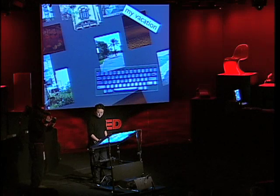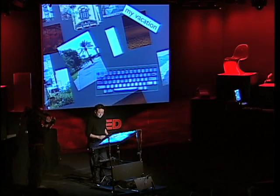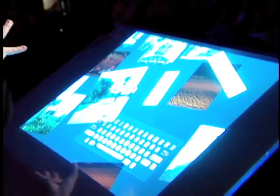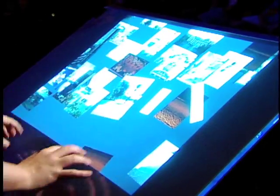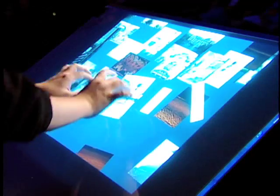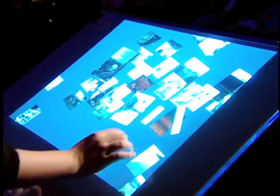We have so much technology nowadays that these interfaces should start conforming to us. There's so little applied to actually improving the way we interact with interfaces. This keyboard is probably the wrong direction to go. You can imagine in the future, as we develop this technology, a keyboard that automatically drifts as your hand moves away and intelligently anticipates which key you're trying to stroke.